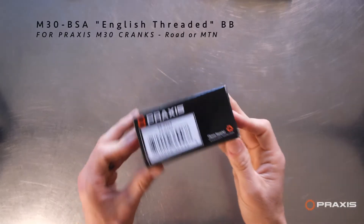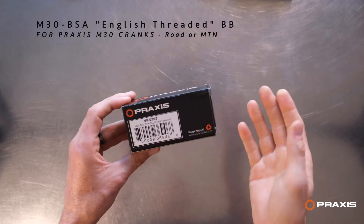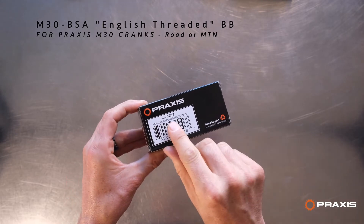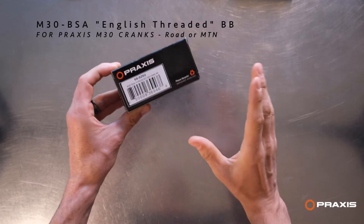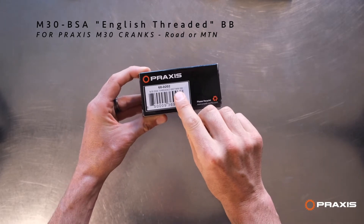This is the M30 BSA bottom bracket. If you're installing a Praxis M30 crank — either rotor mounting — into a BSA threaded frame, also known as an English threaded frame, in either 68 millimeter or 73 millimeter frame.